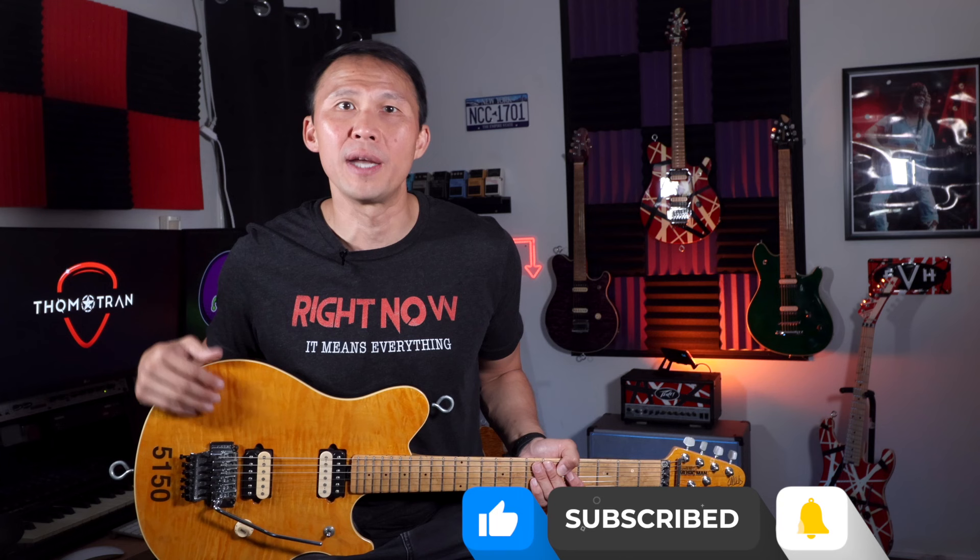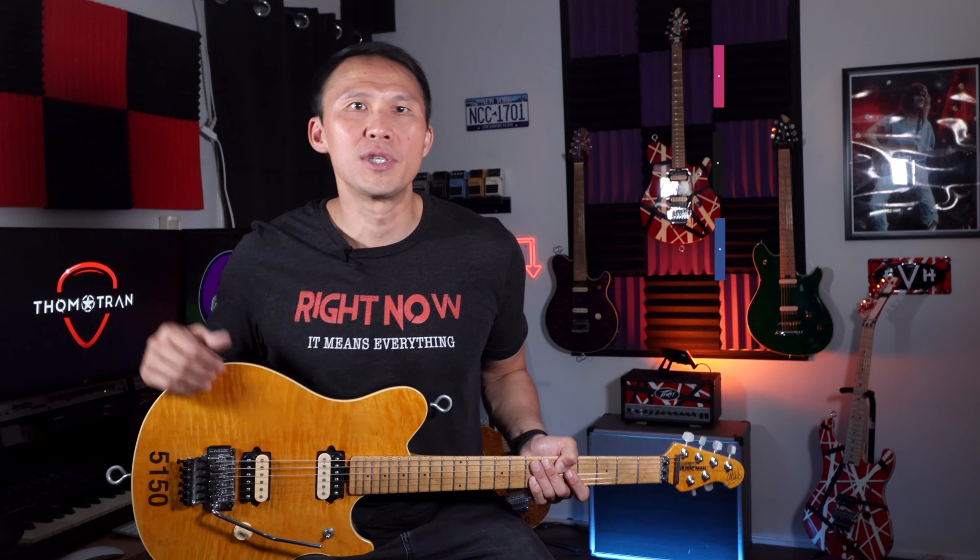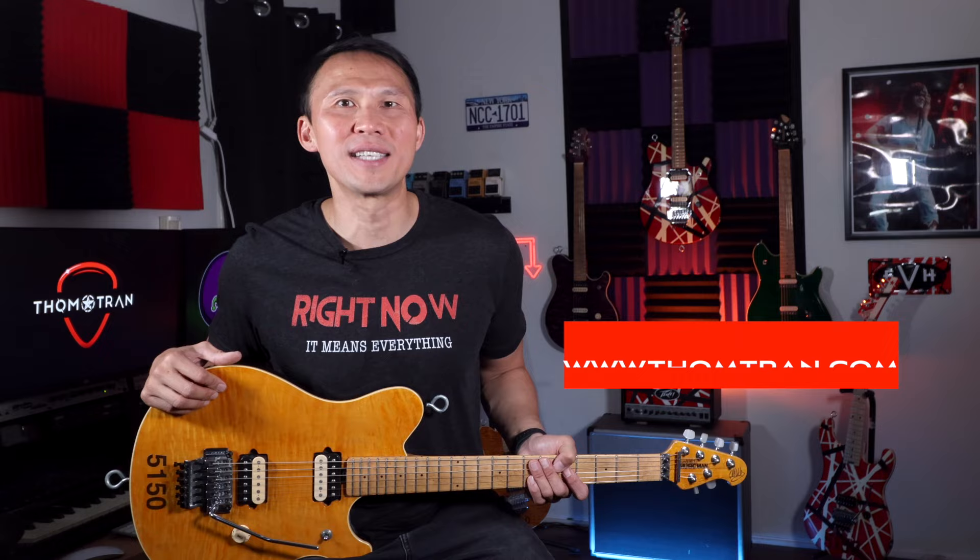Which is your favorite color of the Ernie Ball Music Man Eddie Van Halen guitar? Or which is your favorite EVH model — the Ernie Ball, the Peavey Wolfgang, the EVH Wolfgang, or something else? Let me know in the comments below. Help spread the word about the show by feeding the algorithm: hit the like button, subscribe to the page, and click the bell icon to be notified when a new episode drops. I'm making my way through my collection and releasing a new episode every three weeks or so. Become a Patreon patron if you want more and sooner. Please follow me on Instagram, Threads, Facebook, and TikTok. My stand-up comedy dates are on my website, tomtran.com. Thanks again, and let the strings tell your story.